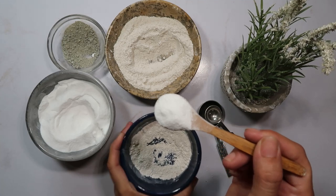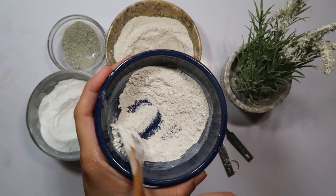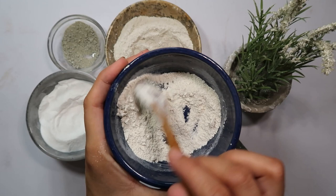Tired of sharing your home with those elusive brown-banded cockroaches? These pests can be quite the challenge, but worry not — we've got an effective and natural solution for you. In today's video, we're going to show you how to create a powerful cockroach repellent without using baking soda.